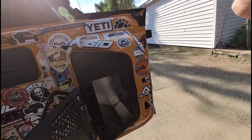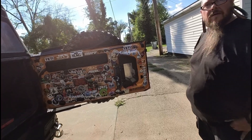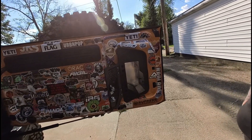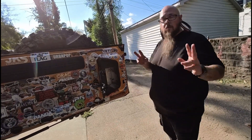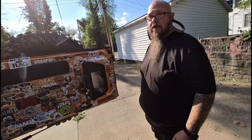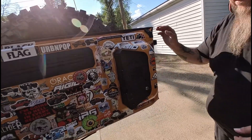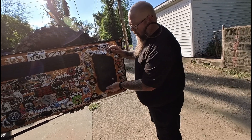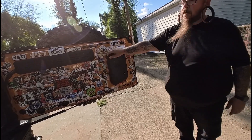Now Matt's got this safe in the back — he can put documents, water guns, or whatever he wants in there. Are you happy with your medicine cabinet? Absolutely — I was happy before, now even more so. Now it's definitely not going anywhere, not going to rattle or anything. Very sturdy.